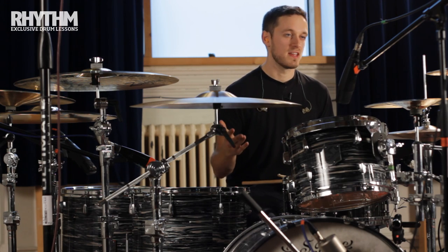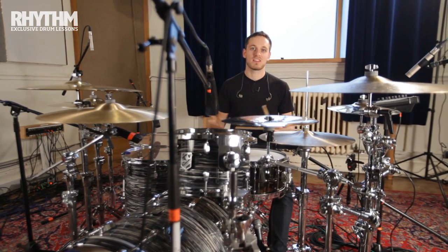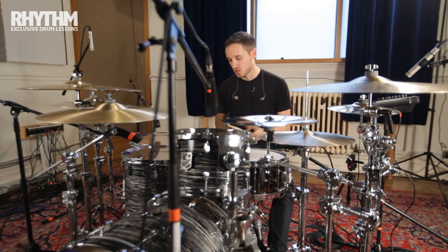It's just between your hands and your feet — hands, feet, hands, feet, hands, feet. It's a basic concept but played faster, you get a lot less room between the notes and it gets a lot harder.